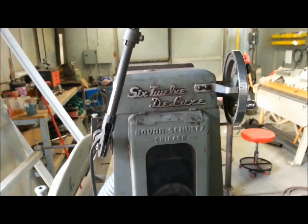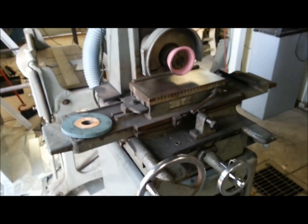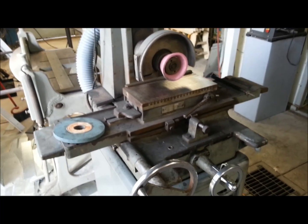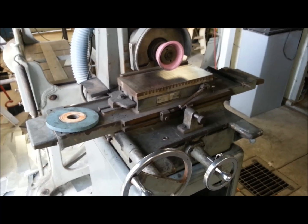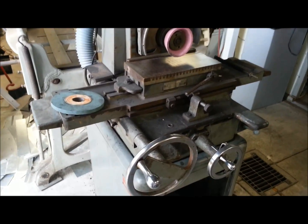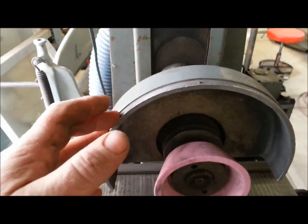Anyway, that's my new Boyer Schultz — new to me at least — and I think I'm going to be happy with it after I get the dust collector all cleaned out. Just with a little bit of surface grinding I've done already, this thing makes a heck of a lot of dust. It's messy, you're breathing it in, getting it in your eyes — it's going everywhere. With a constant vacuum on this hood that would be nice.